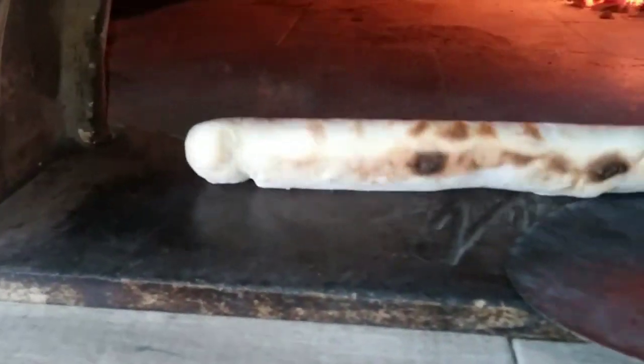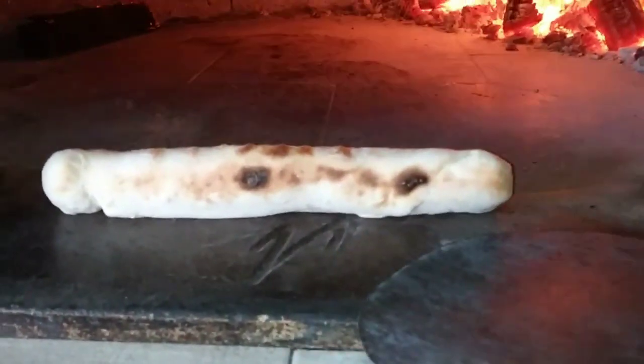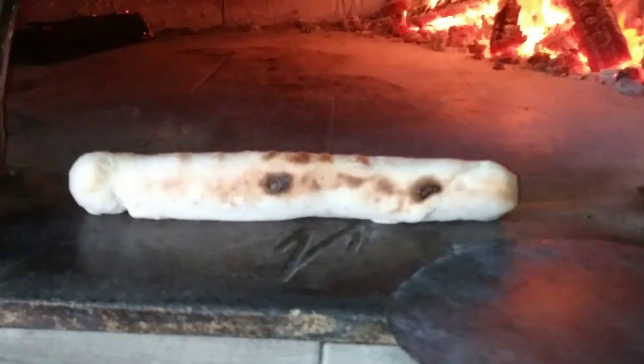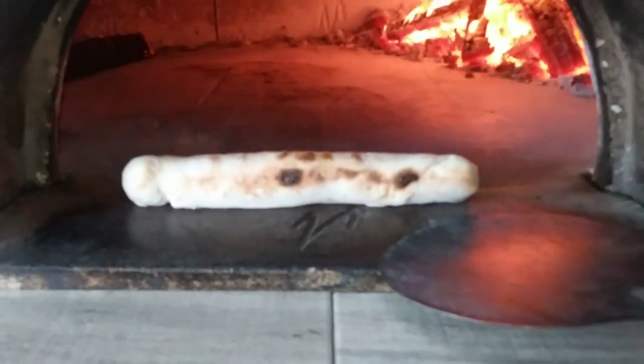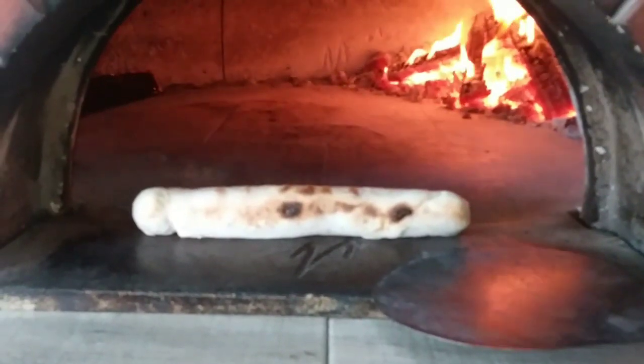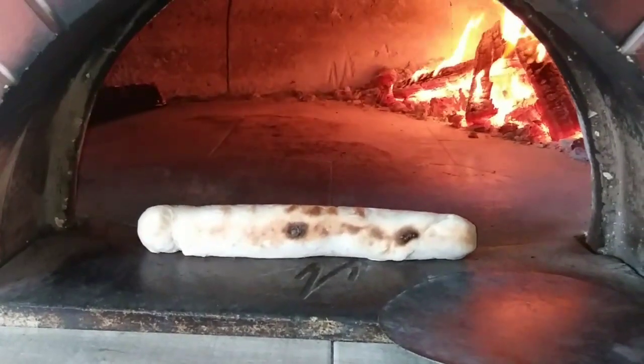Give it a few minutes and you should just be able to roll it over just like that. You're just trying to slow cook it — you don't want to be in a rush because you'll burn the outside real quick. There she goes — just let that ride out a little bit.